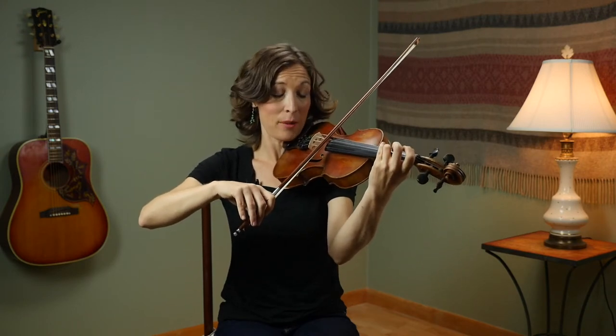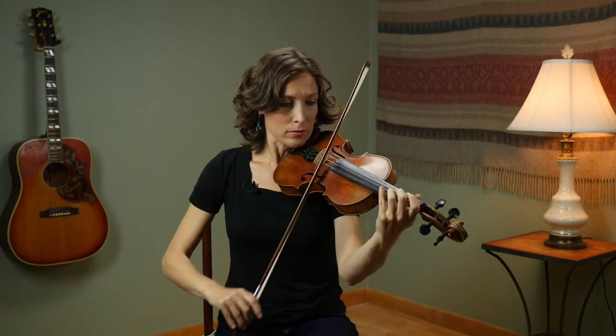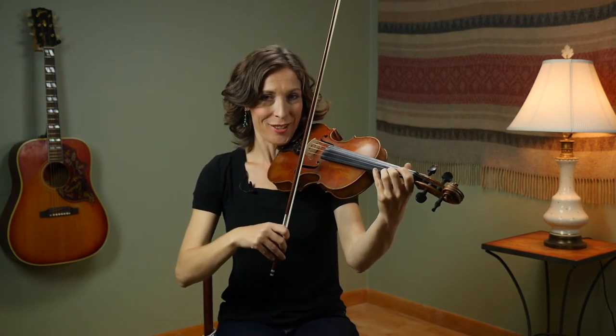Whip and hold. And then you jump down to the G on the D string again and do the same lick. So let's try that.